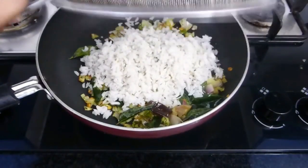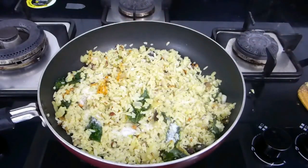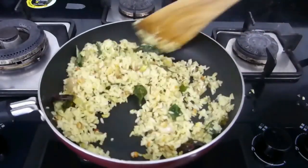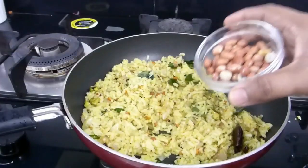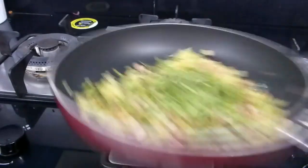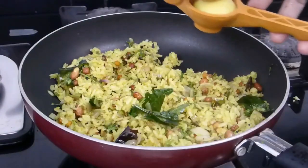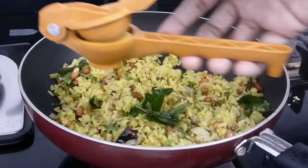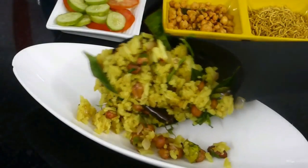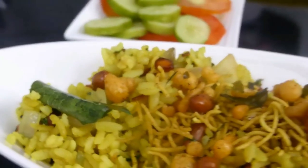Now add the soaked poha into it, mix it really well, and add the required amount of salt and a little turmeric to get that nice yellowish color. Give it one more mix and finally finish it off with some roasted peanuts, cashews, coriander leaves, and a few drops of lemon juice.